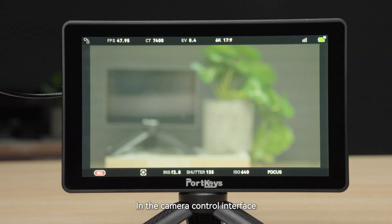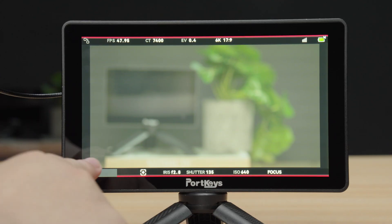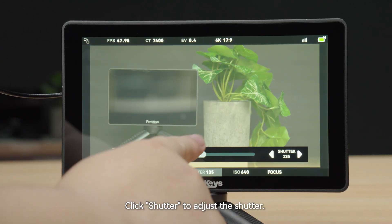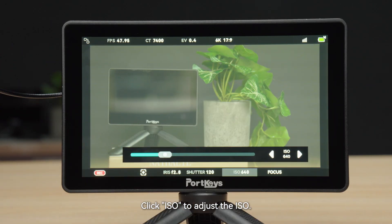In the Camera Control interface, tap Rec to enable or disable camera recording. Click Iris to adjust the aperture. Click Shutter to adjust the shutter. Click ISO to adjust the ISO.